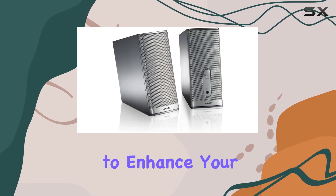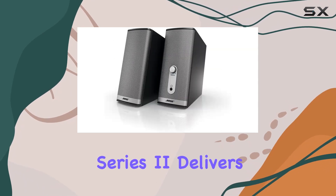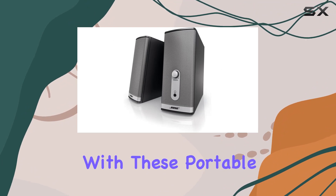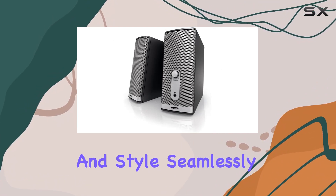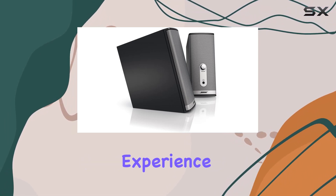Whether your computer is your primary source of entertainment, or you're looking to enhance your overall audio setup, the Bose Companion 2 Series 2 delivers. Dive into a world of rich, detailed sound with these portable speakers that combine performance and style seamlessly. Elevate your audio game and make every listening session a captivating experience.